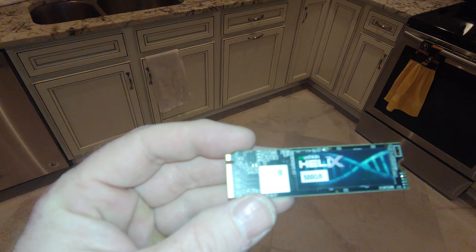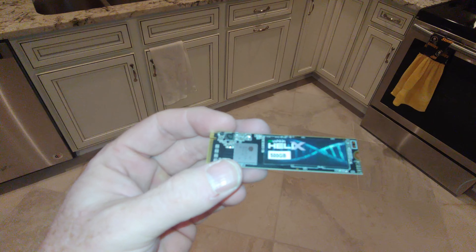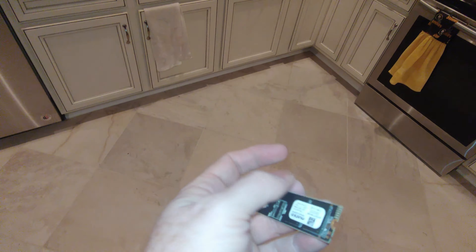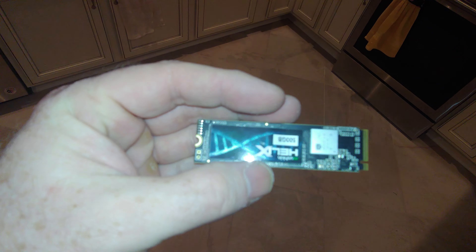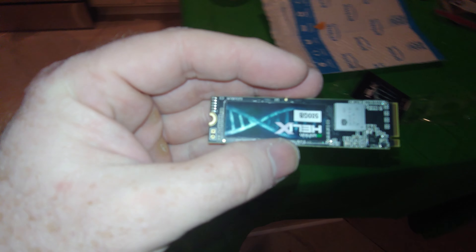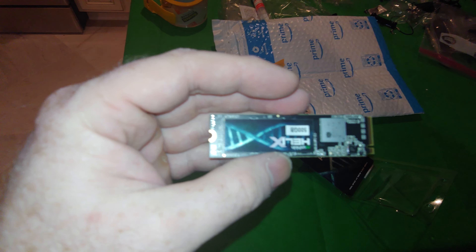Maybe it's not such a good idea to have the light on the cell phone camera. But that's what that side looks like. Of course, that's probably upside down — it is upside down. That's what that side looks like. And yeah, this should be middle of the pack performance — not too slow, not too fast.